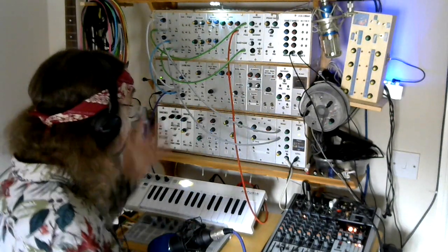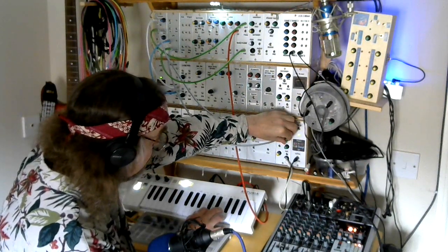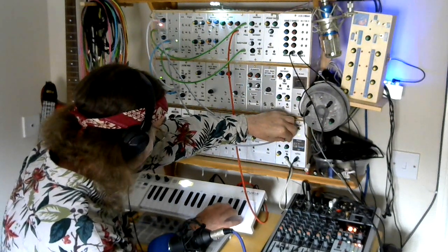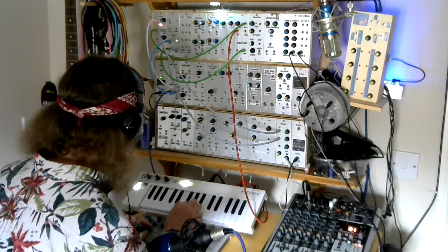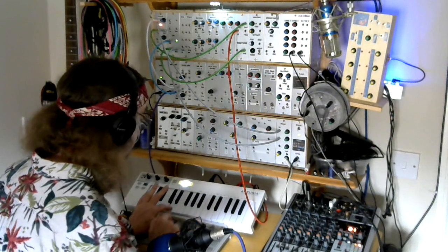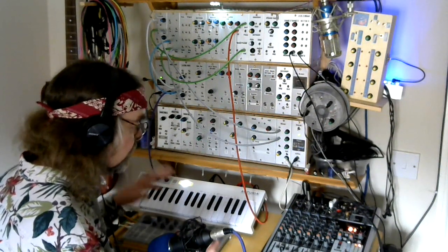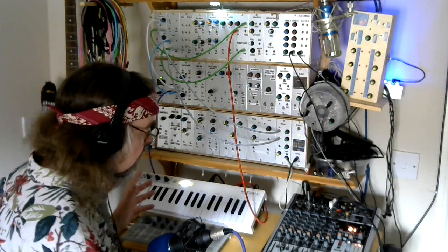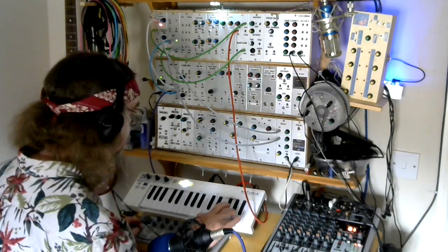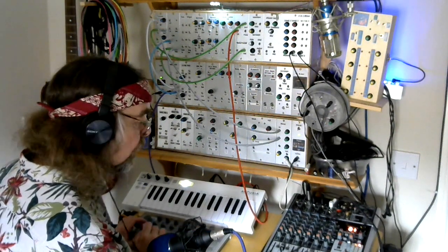That's kind of just the straight saw. Now I can bring in a bit of the Octavator — and we can hear it fattening out, almost like extra footage pipes on an organ. Let's dial in a little bit of reverb... and we could be in a cathedral.